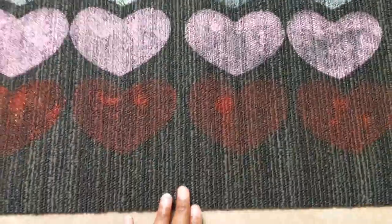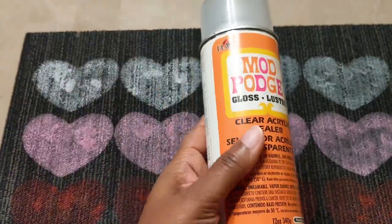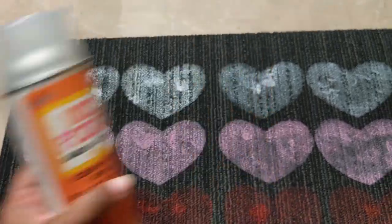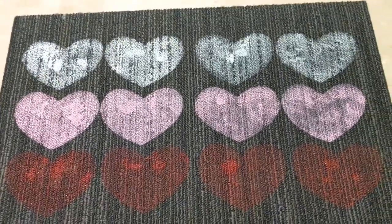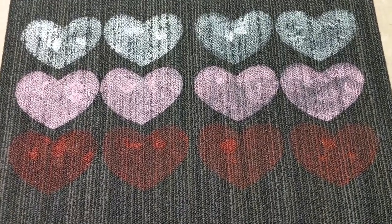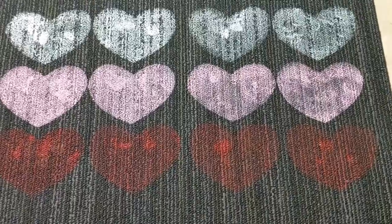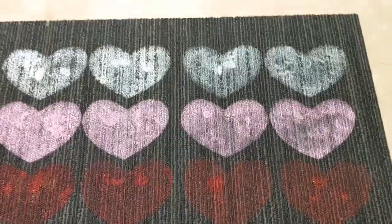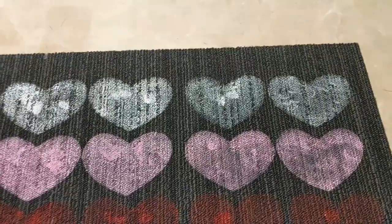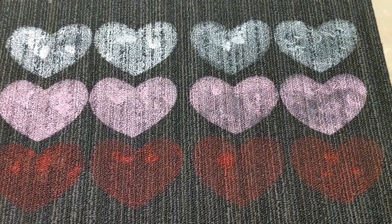Okay beautiful peoples, I'm back! I have completed and painted all the hearts. After I painted them, I added the Mod Podge clear acrylic sealer, then let it dry for a couple of hours, and this is the finished project — it came out nice! I'm going to take some pictures and they'll be at the end of the video. Thank you all for watching and be blessed, bye bye!